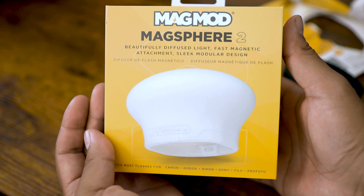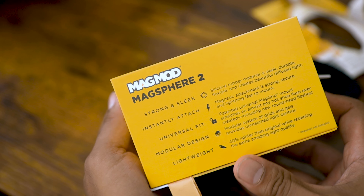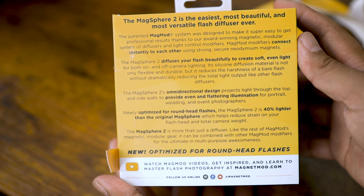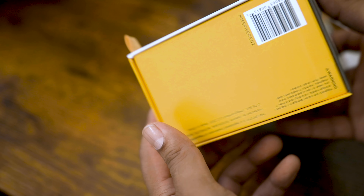It's a nice box — let's check it out real quick for all you folks that like to look at the boxes. Here's the front, here is the side, here is the back, and here's the other side with the branding on it.